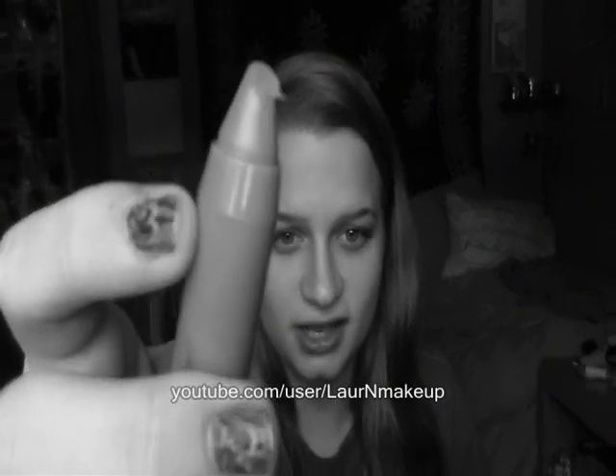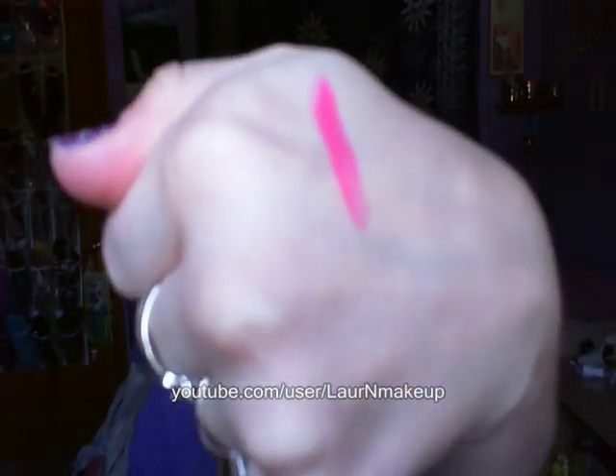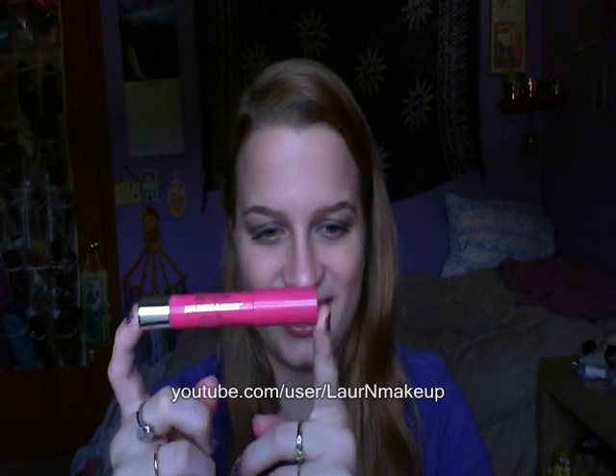I had been wanting to try these for a while ever since they first came out, and then I finally got on the bandwagon and purchased Sweetheart. Sweetheart is basically your classic hot pink. This was the first color I got because I'm trying to get more bold and daring with my lip colors — I don't have many bold lip colors in my collection. I got this one because I thought hot pink is fun for summer, and why not? You only live once.